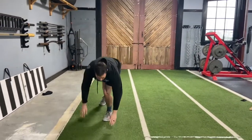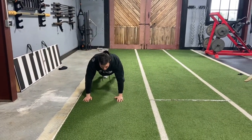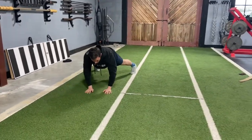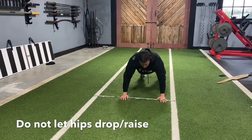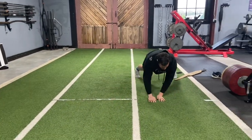Got an exercise for you — it's a plank lateral walk. We're going to get down into a push-up plank position, nice and locked in, ribcage down, hands spread apart. Then I'm going to step out, and as I do this, I'm not going to let my hips go up or sag down — nice and locked in, going back and forth.